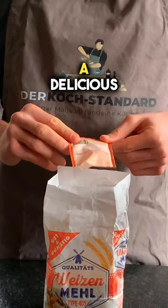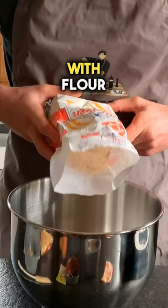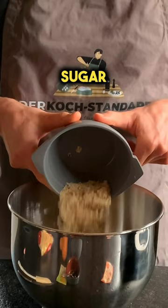First, mix the baking powder with the flour. Then take a large bowl and add the flour mixture, sugar, and ground almonds.